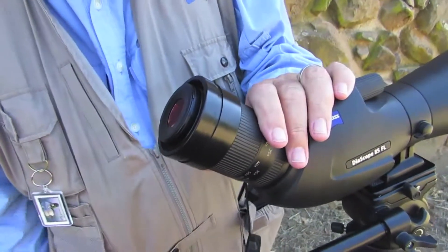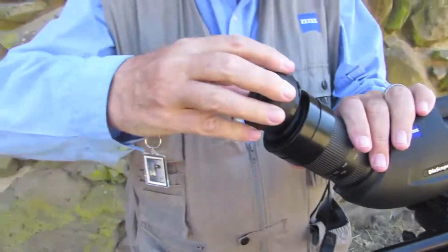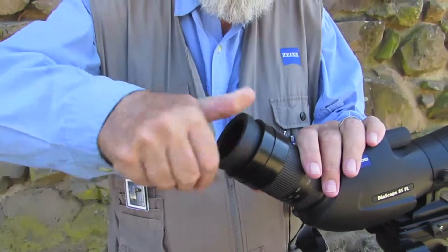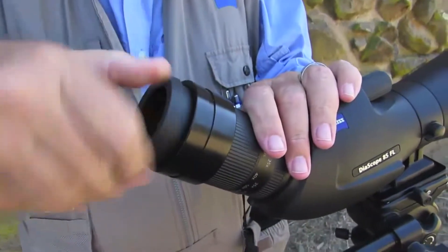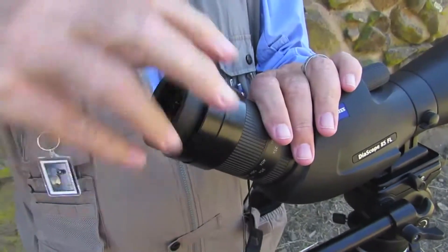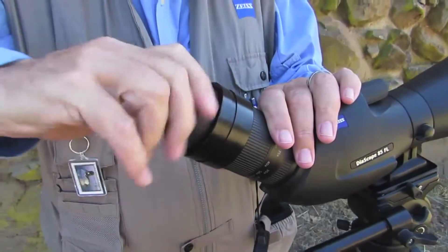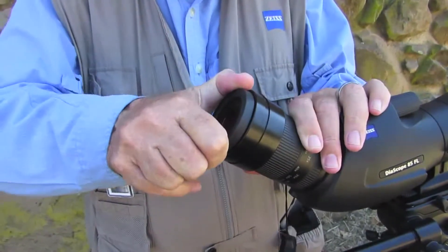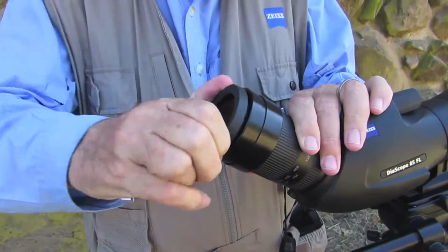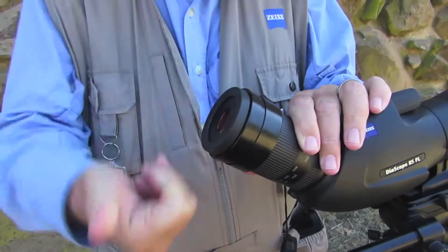Then you're going to replace the rubber eye cup. Again, lots of turns — very fine threads. You'll feel it bottom out. Twist it all the way down and tighten it slightly. Then you can use the eye cup normally.